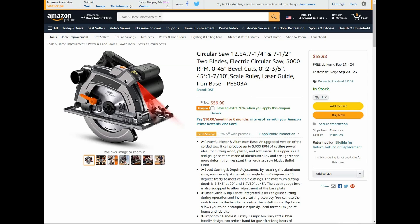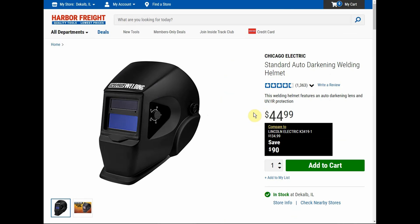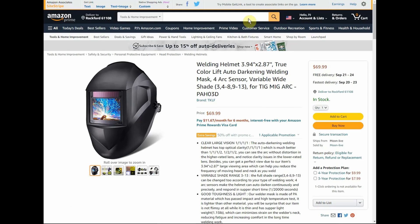Next up we have a welding helmet — auto darkening — 50% off. Normally $70, so $35 for the Tack Life welding helmet. If we look over at Harbor Freight, their cheapest auto-darkening welding helmet is $44.99 and you get a much smaller field of view.